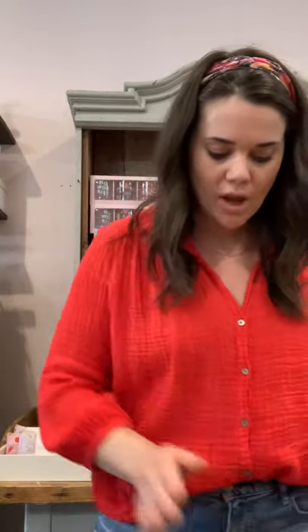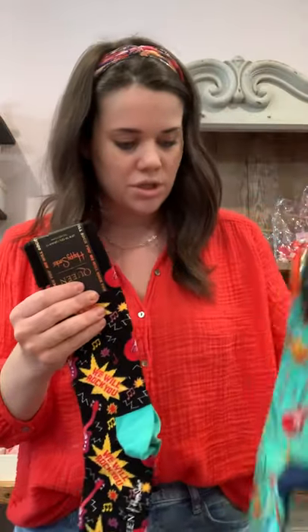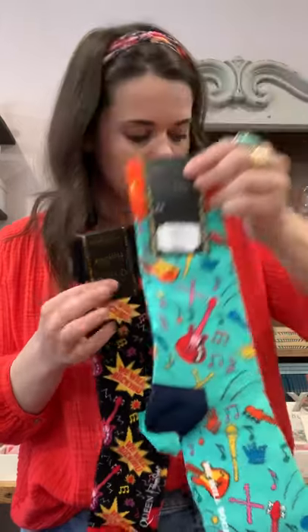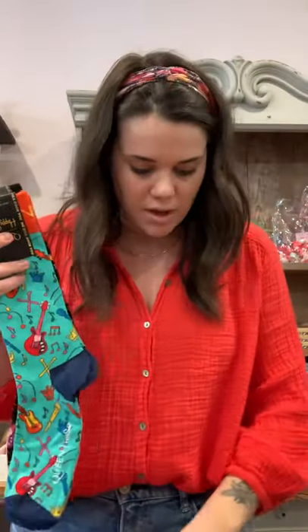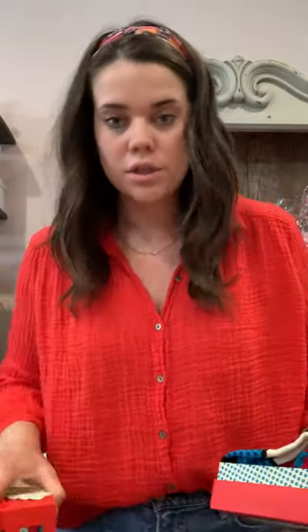So that's what comes in the Queen gift box, and that one is $64. Then we also got some individual ones if you didn't want to get the box — you can get this one individually, which I showed you. This one wasn't in the gift box.